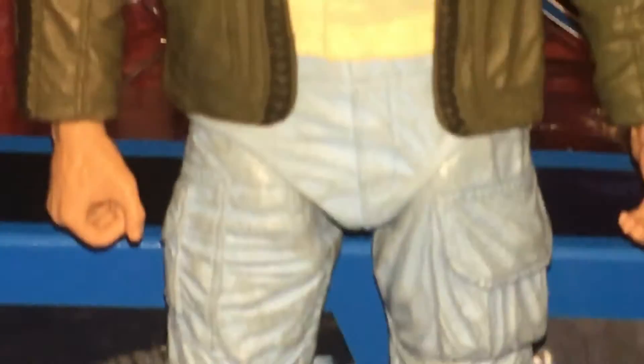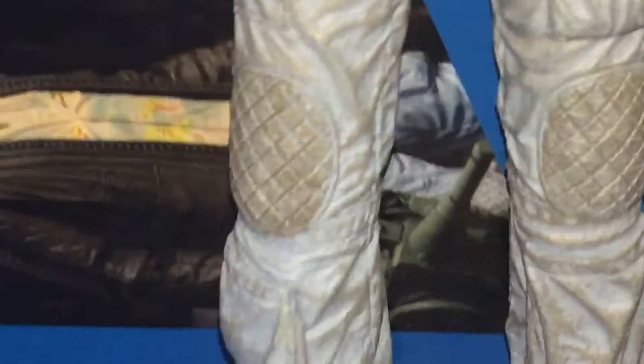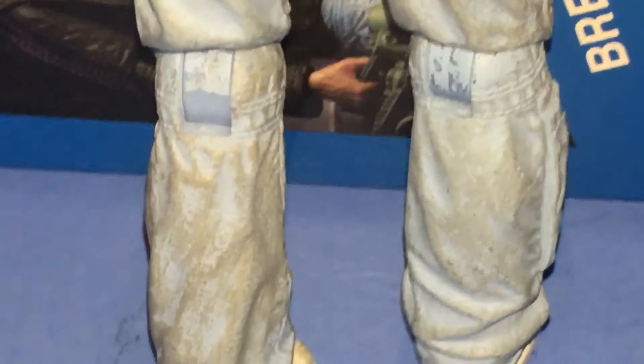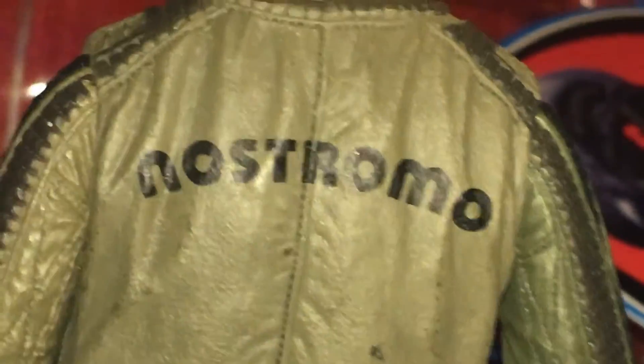Like all the rest of the astronauts have. It's really good. Looking at his back, he's got a little dirty look here. On the sides he has detailing across the sides. It says Nostromo on the back of his jacket.